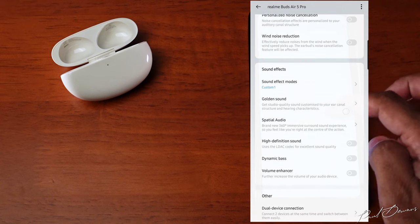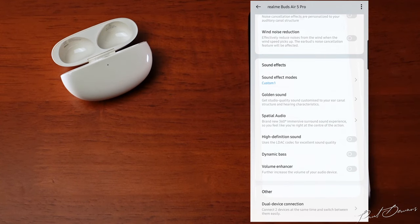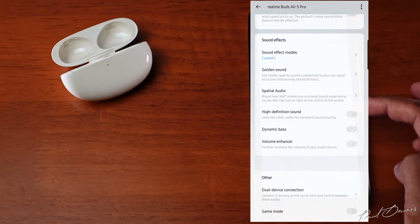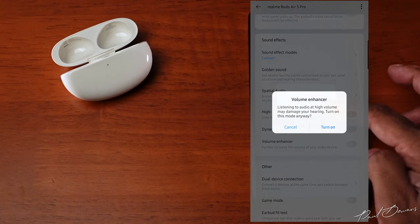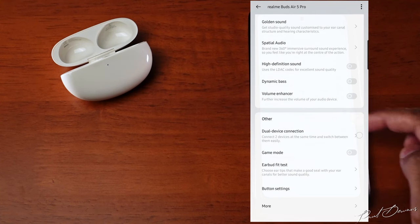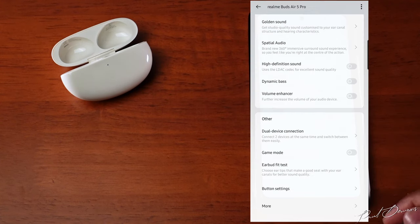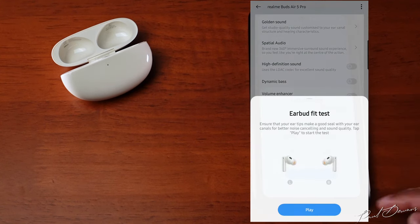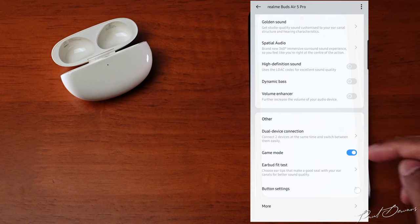You can switch on high definition sound for LDAC codec support. Toggling this on gives you a little more control over bass and increases your overall volume slightly. Below that, you can activate dual device pairing to connect a computer, second phone, or tablet. You can also activate game mode and do an earbud fit test from here.